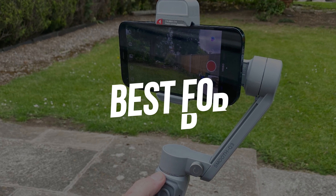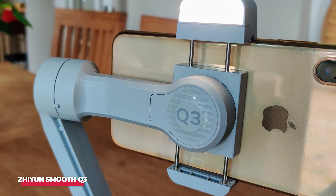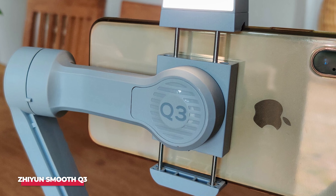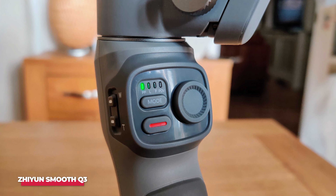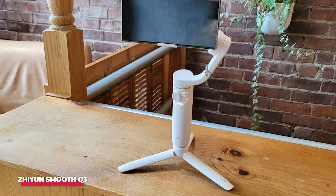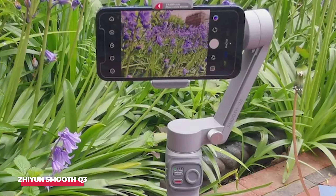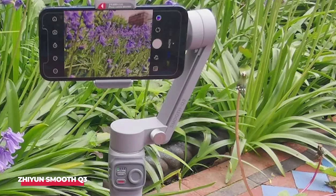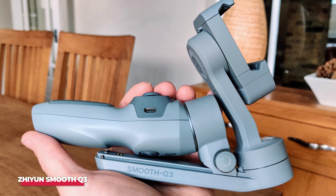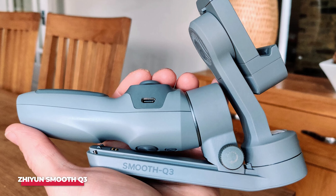Number three: best for built-in selfie light is the Zhiyun Smooth Q3. The Smooth Q3 is an unashamed DJI clone, even down to the design of the removable warning stickers. Yet it also has one feature that DJI's stabilizer lacked, until the OM5 was launched. It's the LED fill light that is handy for illuminating your face or your subject in unfavorable lighting conditions. It's warm and white — you can't change that — but you can choose from three different brightness levels, and it rotates, unlike DJI's, which can only face you.